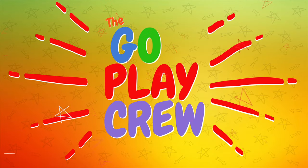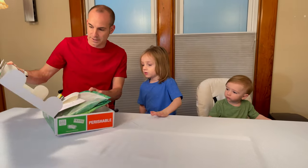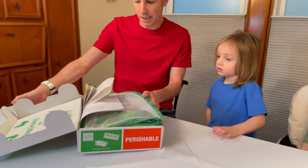A butterfly garden homeschool edition. Let's see what's in it. It's the Go Play Crew. Look at this - we got to be very careful. It says happy growing. Let's see what we got here.